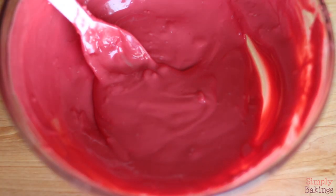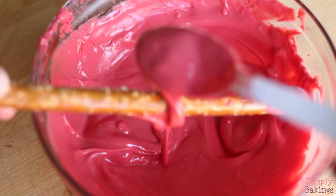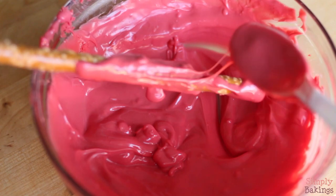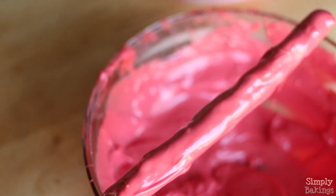If there's a lump, it's okay — don't worry about that. Then you're going to grab your pretzel rods and dip them in the chocolate. It might be easier to use a cup and put the chocolate in, but I just used a bowl and a spoon.